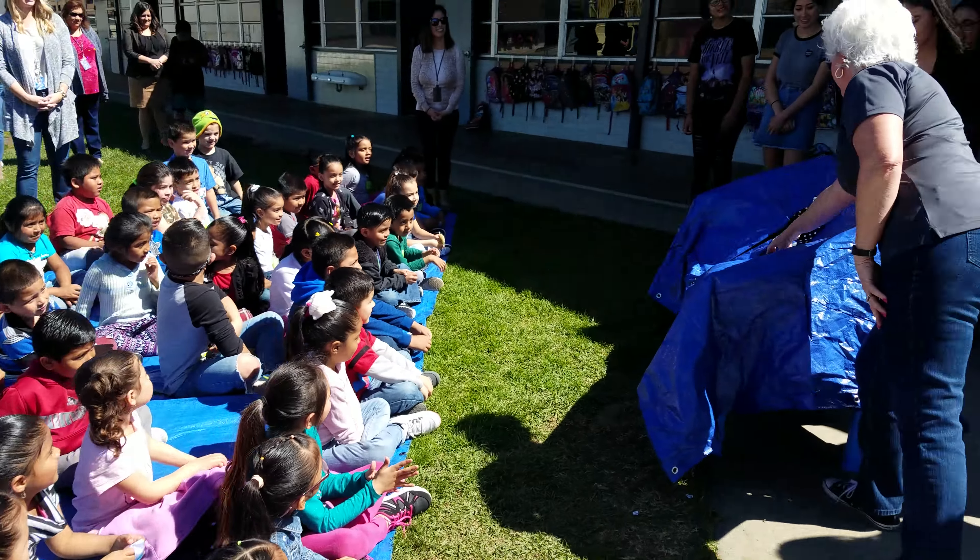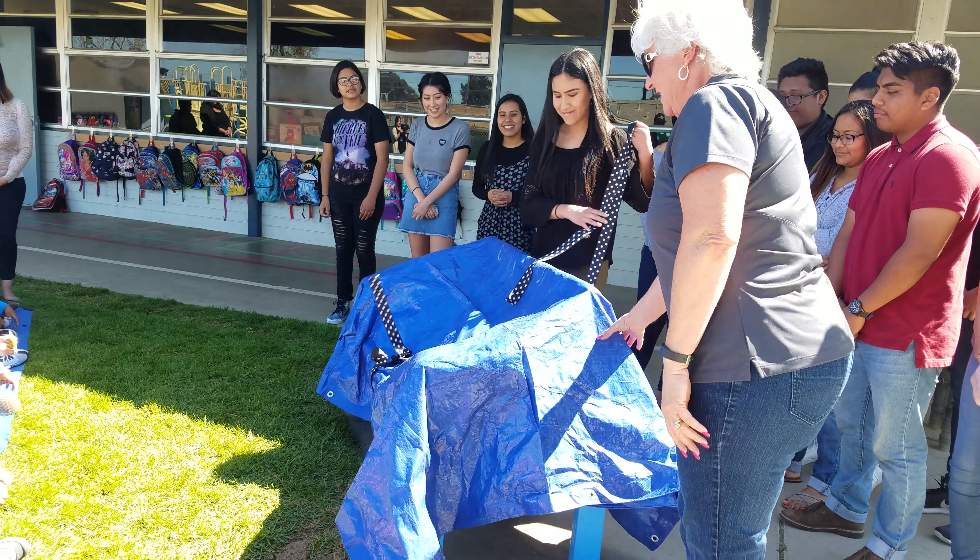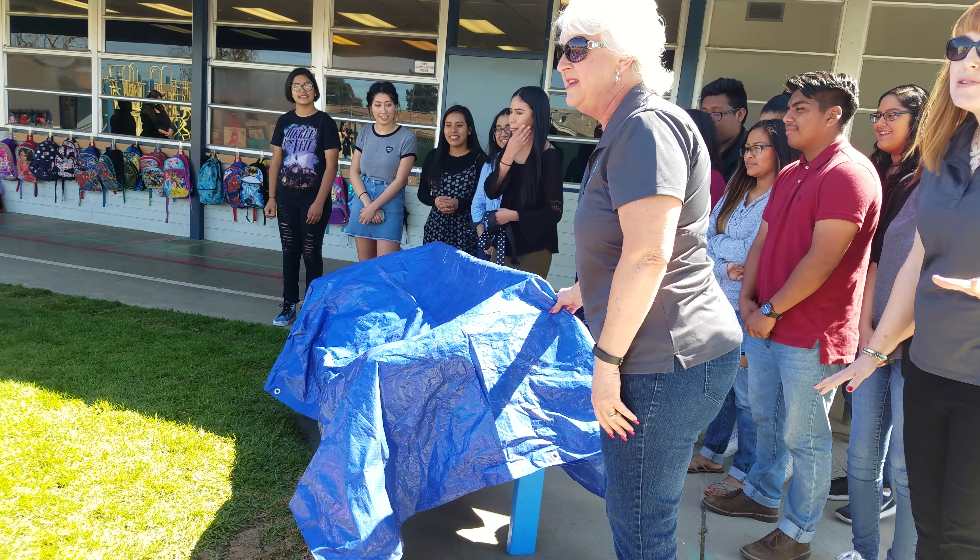Ms. Lea, do you want to fold it? One, two, three. Are you ready? Yeah. You want to count it down? Yeah, let's count down.